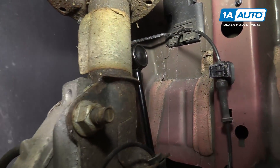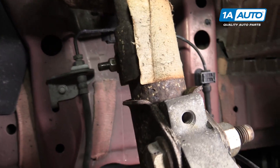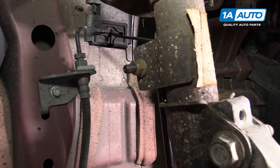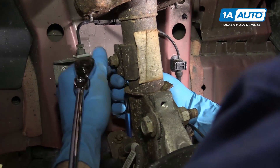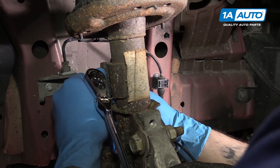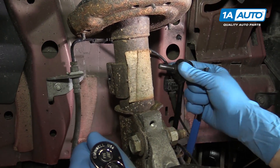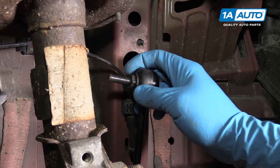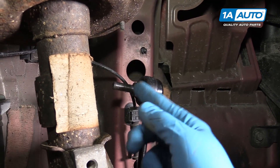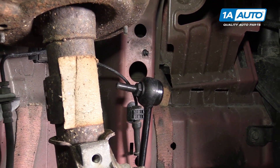Support the backside of the sway bar link joint with either a pair of vice grips or a wrench if it has the provisions for one, and loosen the 15-millimeter nut on the other side with a socket and ratchet. We actually just replaced ours, so once I crack this loose it's just going to come off by hand. You'll just want to keep ratcheting that off and remove the sway bar link from the strut. This is where you want to put your vice grips or your wrench. Our part fits a 17-millimeter wrench; the factory ones are round and you'll need to clamp onto those with a pair of locking pliers.